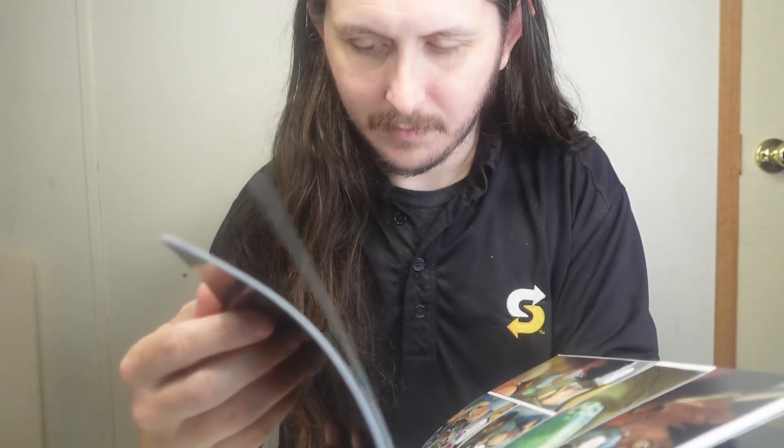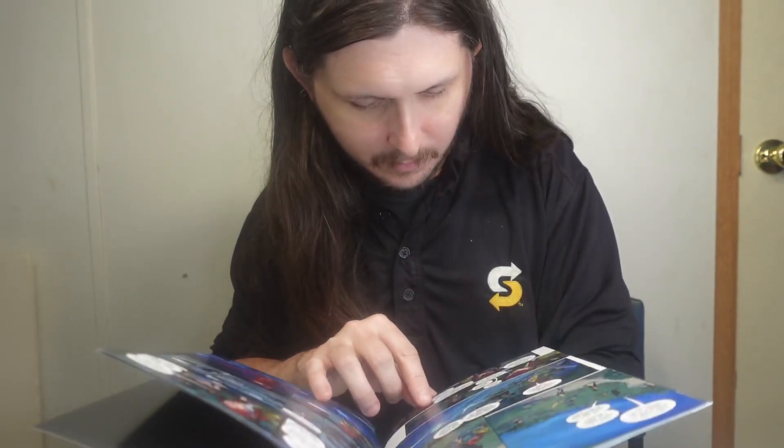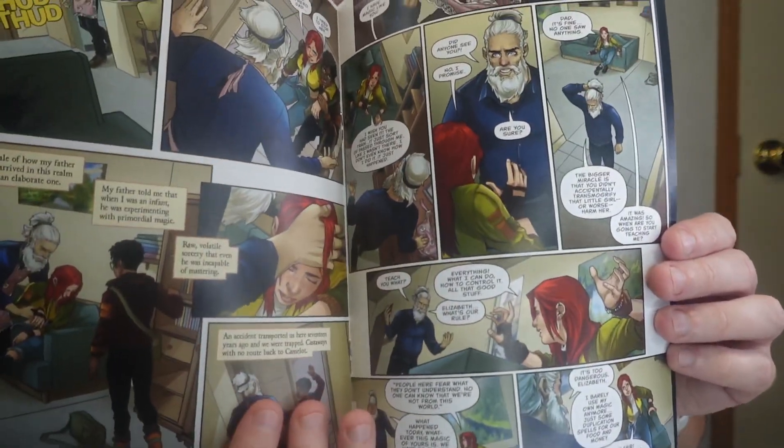It's about Camelot and you have Merlin, his daughter Elizabeth, and her friend — I have to remember what her friend's name is — Calvin, I think is what his name is. Yeah, Calvin. Sorry, I had to go through and read. Here's some of the artwork in issue one.